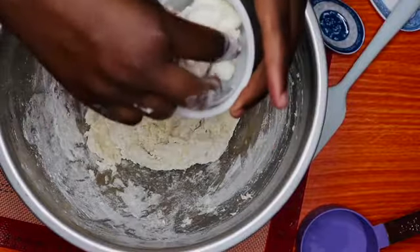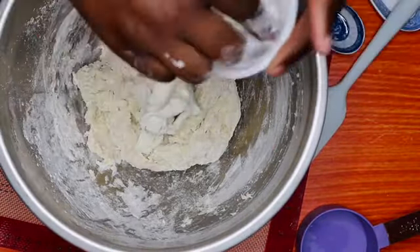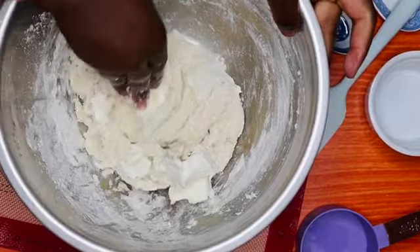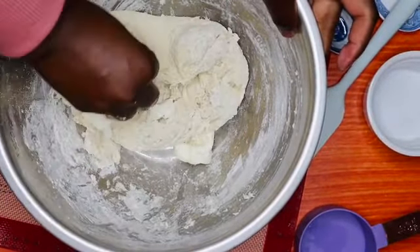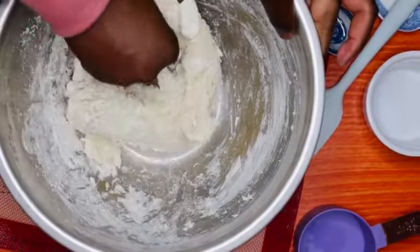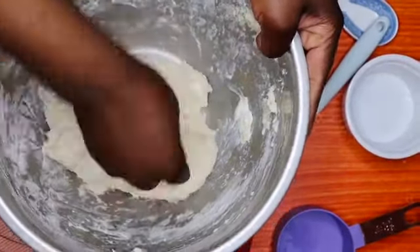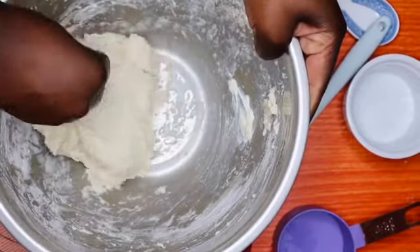Now we are going to add our butter. As I said, you need soft butter so that it can just melt into your dough. Go ahead and mix it up until all the butter has dissolved.